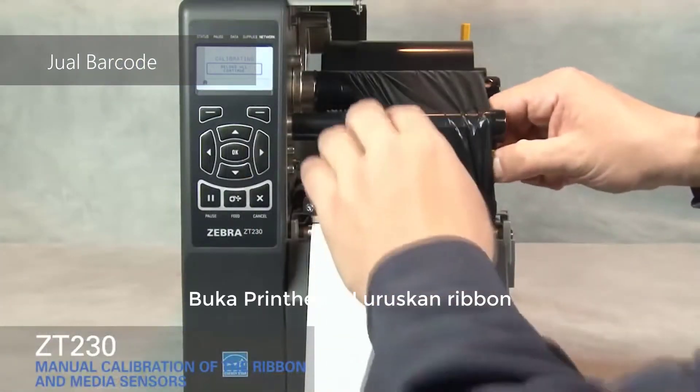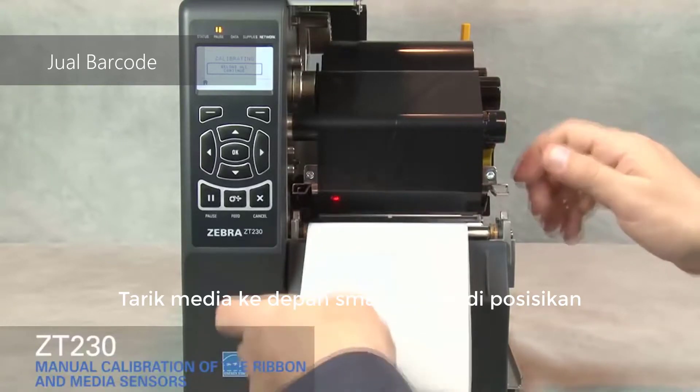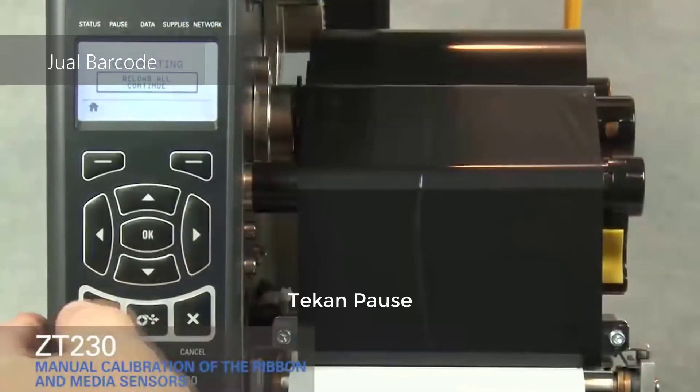Open the print head. Straighten the ribbon. Turn the ribbon spindle to the right to remove ribbon slack. Pull the media forward until a label is positioned under the media sensor. Close the print head. Press pause.